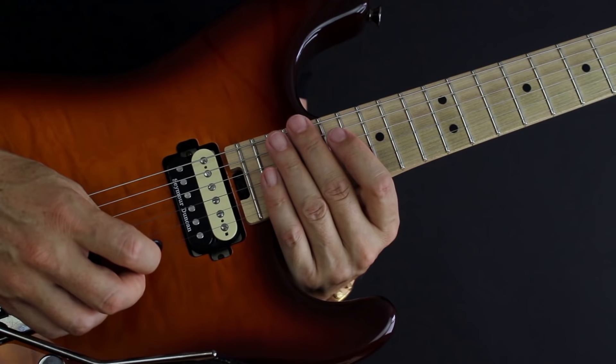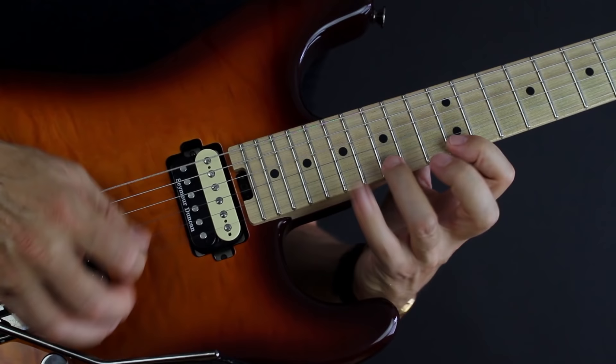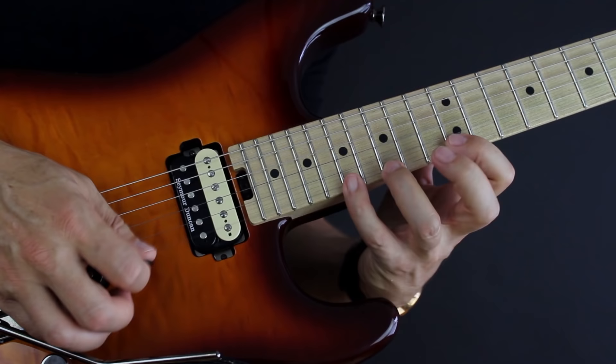We should do the next lesson and really focus on playing some licks, some cool examples of how you can utilize this. So let's do that next time. But for now, focus on this shape and the sequence and then ending it in a cool way.